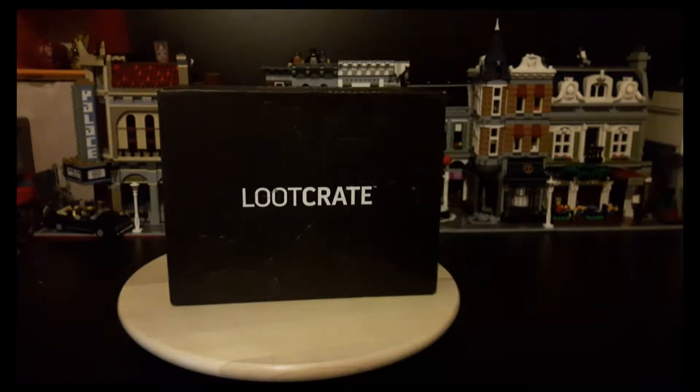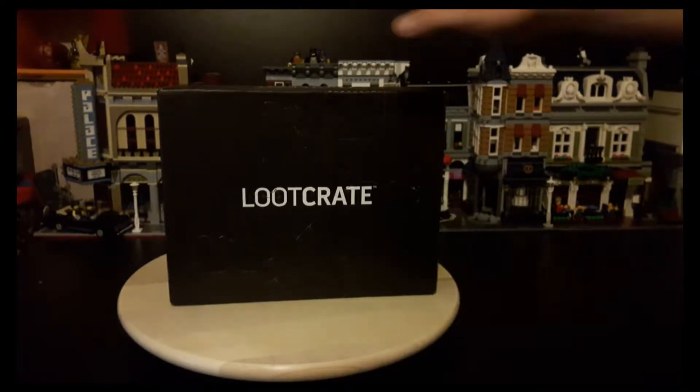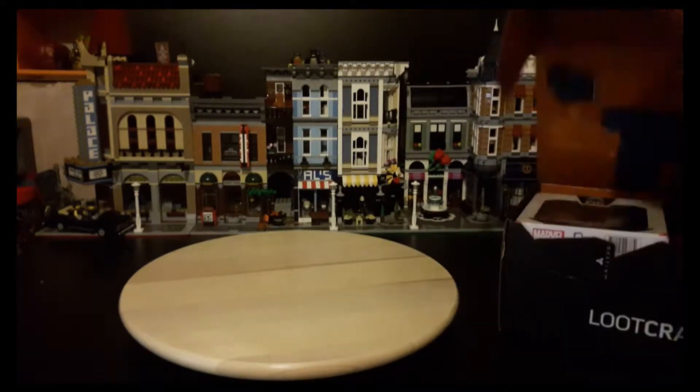Hello YouTube, I'm back again with another unboxing of Loot Crate, and this month's theme is Guardians. So let's get right into the box and see what's in here.